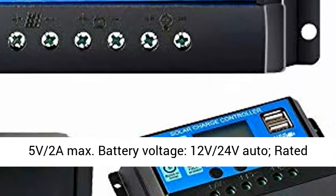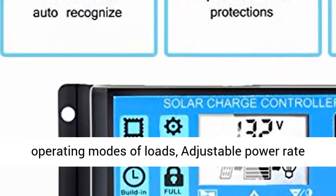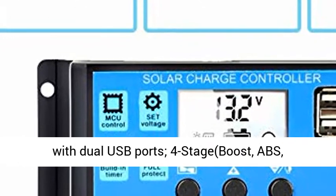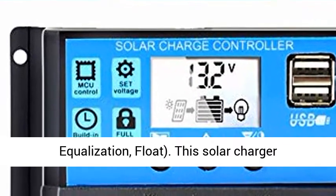USB Output: 5V 2A Max. Battery Voltage: 12V 24V Auto. Rated Charge and Discharge Current: 10A. Settable Operating Modes of Loads. Adjustable Power Rate with Dual USB Ports.